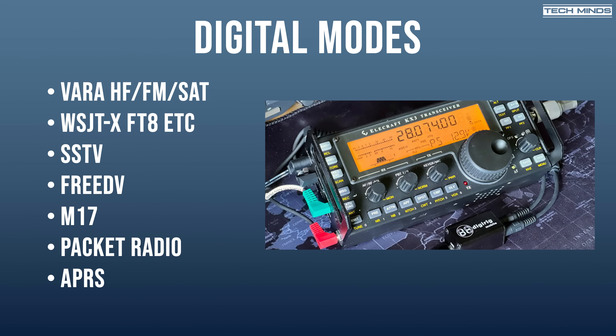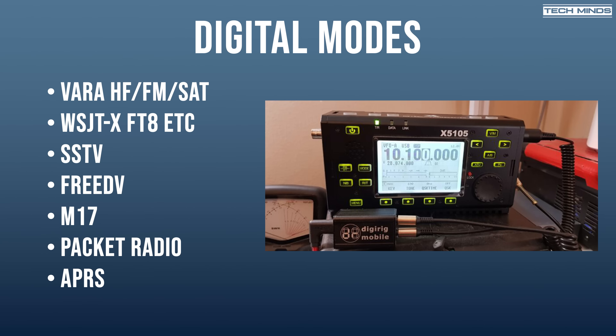As well as a variety of radios, DigiRig also works with a whole host of software applications whether it's on Linux, Windows, or macOS. Applications such as VARA, which has been dubbed the FT8 killer, and of course FT8 and many modes which WSJT-X supports. SSTV, whether it's over HF on SSB or even VHF and UHF on FM. DSD, a digital decoder and encoder application for digital voice, can also be used through the DigiRig Mobile. M17 is also supported, which we'll look at more closely in a moment, alongside packet radio and APRS.